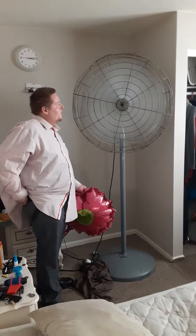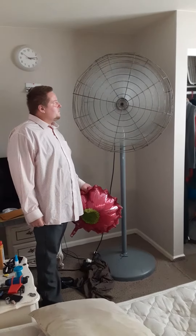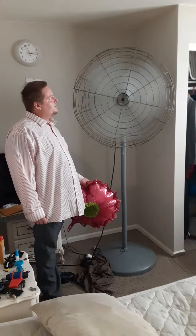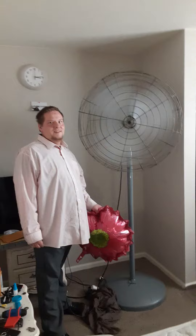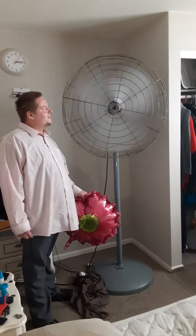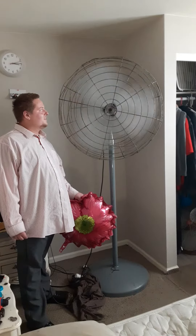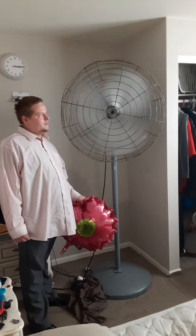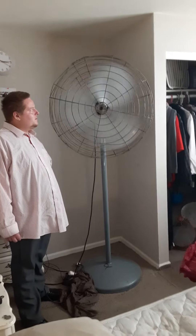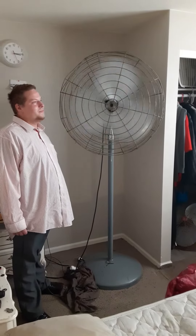That's a really big spin down. Almost there YouTubers, almost there. About a minute. At least it's not the 30 inch Emerson — that takes like three minutes. All fan enthusiasts appreciate a long spin down like that.